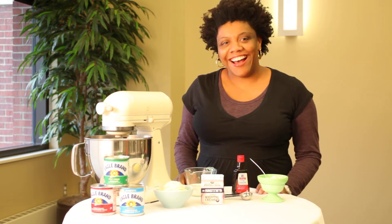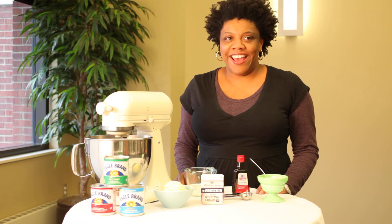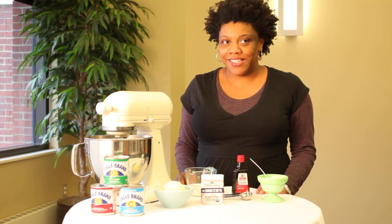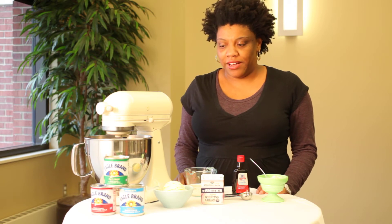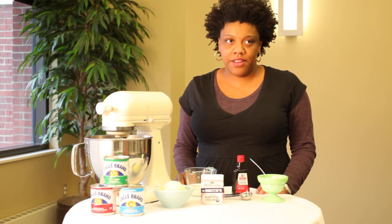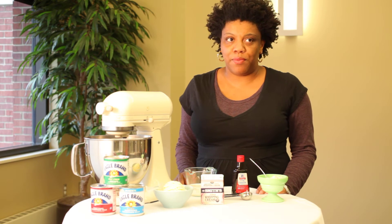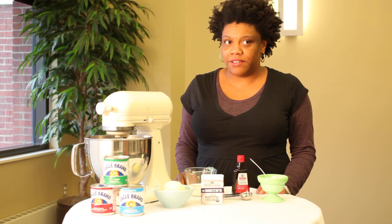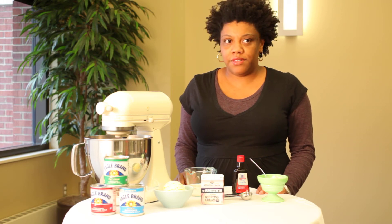Hi, my name is Nichelle Stevens and I can tell you how to make ice cream without an ice cream maker using Eagle Brand condensed milk. The first thing you need is one can of Eagle Brand sweetened condensed milk, half a cup of half and half, two tablespoons of vanilla, a fourth of a teaspoon of salt, and two cups of heavy cream.